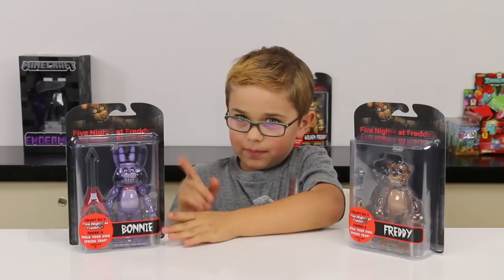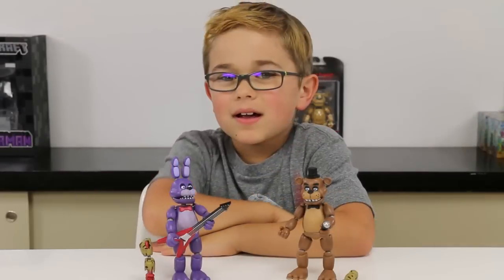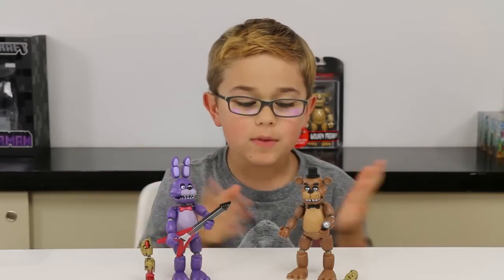By the way, Bonnie comes with a guitar and Freddy comes with a microphone. So let's go open them up! We got them open and they look awesome.